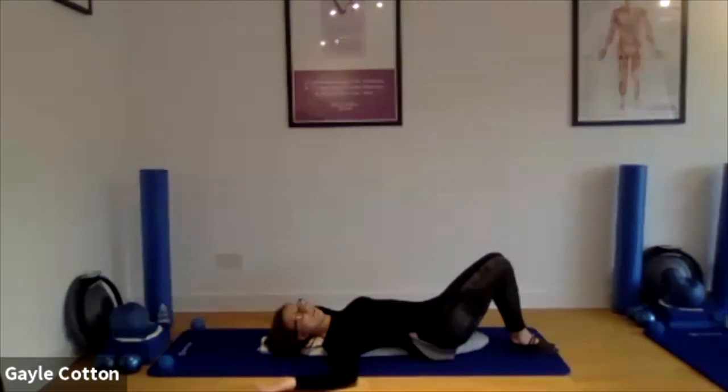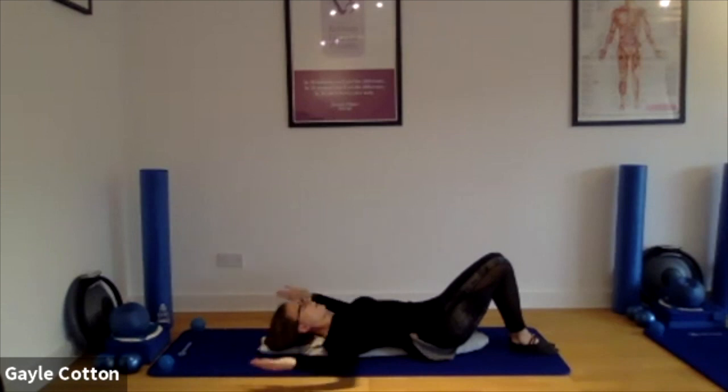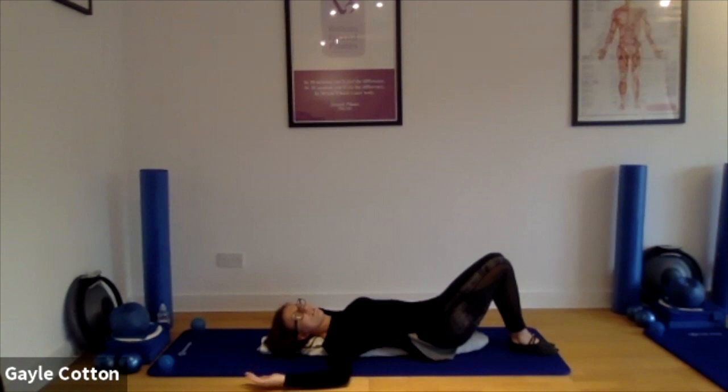Otherwise, one side often works differently to the other, so it might behave differently. If it feels okay, can we hold out in that furthest position and just take some deep breaths as long as it feels okay to do so. Good. It might be that the elbows get a bit closer to the floor, the fingertips might, the hands might. Good, well done.